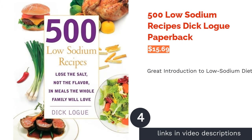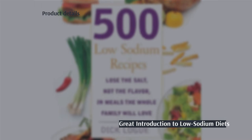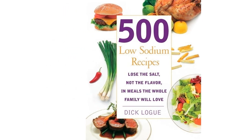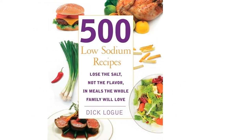The next product is 500 Low Sodium Recipes by Dick Log. This cookbook has 500 low sodium recipes for you to choose from, but these may take slightly longer than the 15 minutes promised in the other Dick Log option. They cover a wide range of dishes including starters and desserts, but all aim to be just as tasty as any salt-heavy dishes.